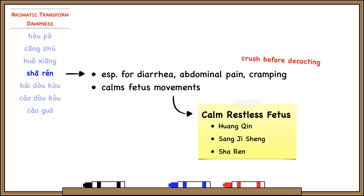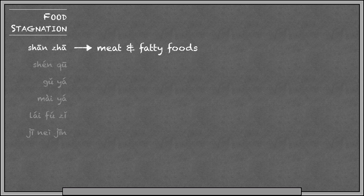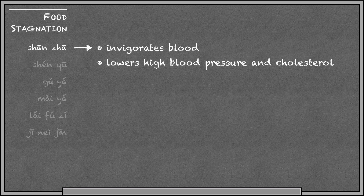The next category is herbs that treat food stagnation. Food stagnation is an acute condition that results from eating too much food. So of course these herbs are going to enter the spleen and stomach channels. Certain herbs are better for meat or fatty foods, whereas others are better for starchy foods and grains. Shang Jiao is hawthorn berry and is especially useful for food stagnation due to meat and fatty foods. It also invigorates blood and lowers high blood pressure and cholesterol, so it enters the spleen-stomach channels and also the liver channel.